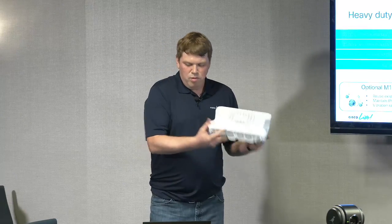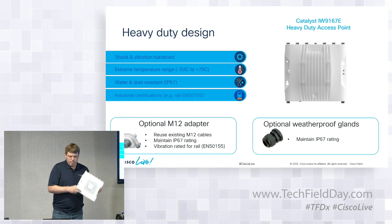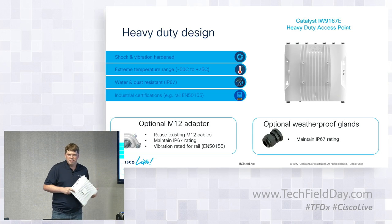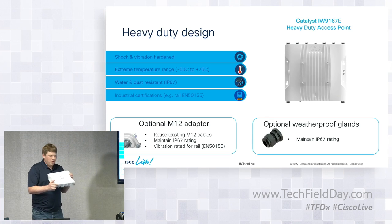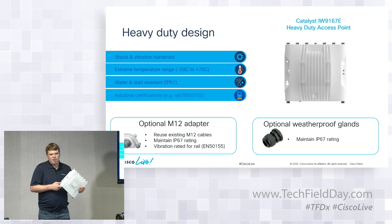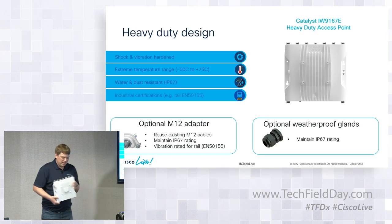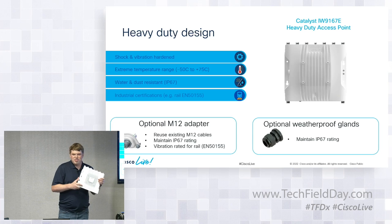So what does heavy-duty design mean compared to an outdoor AP? The big difference is certifications. Before Cisco, I worked at a theme park for six years doing industrial wireless on roller coasters and dark rides. We installed 1242 access points on dark rides and 3502 access points on the front of roller coasters. There were a few failures, but for the most part they worked — you didn't see many failures from vibration. It's nice having a certified access point you can deploy in those environments without worry.